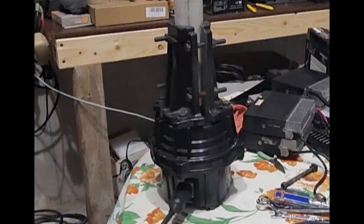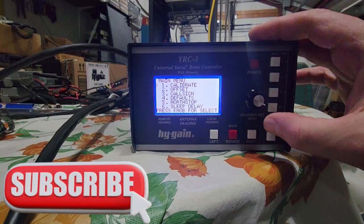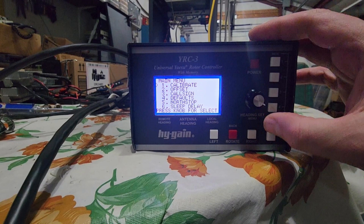This week on El Cara Ham Radio, we're going to take some older equipment sitting around that could be reused and team it up with some newer equipment so we can actually get even more functionality out of it. A G800 rotor from Yaesu and the Hi-Gain YRC-3 — that's what's coming up this week on El Cara Ham Radio.